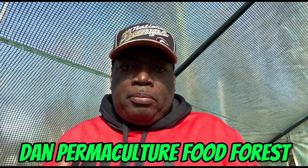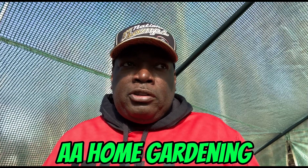For a suggestion, if you want to learn more about planting and growing Roselle hibiscus or Jamaican sorrel, make sure you go check out Dan Permaculture Food Forest and go check out AA Gardening. She's in London and she did a technique — I watched one of her videos yesterday and it was excellent. So make sure you go check out AA Home Gardening and check out Dan Permaculture and Food Forest. I'm going to show you the technique that she used. I've already planted some directly into some cups, but I'm going to use her technique to plant some more.